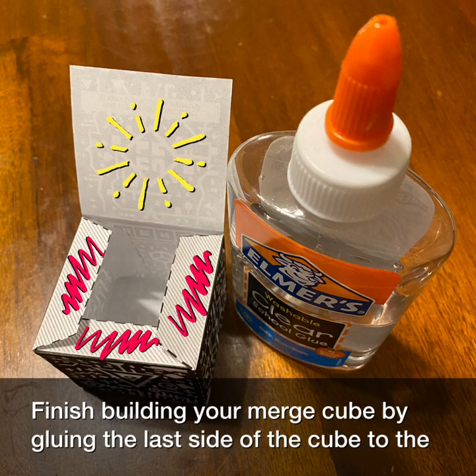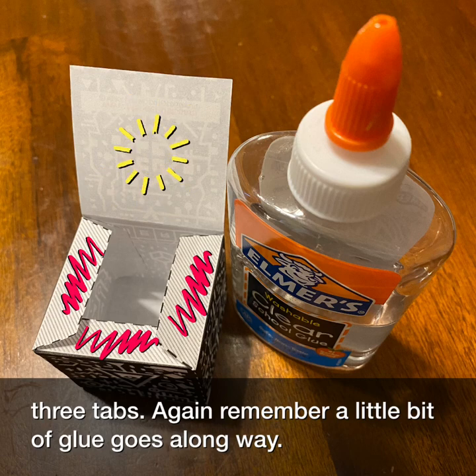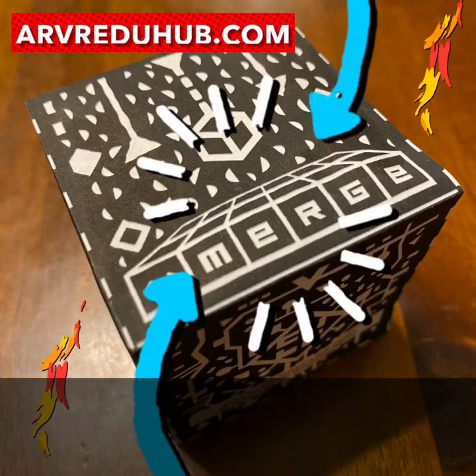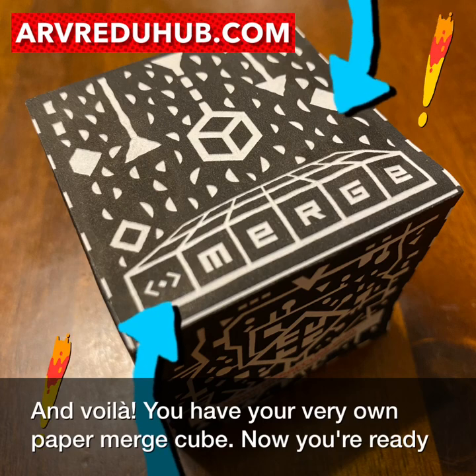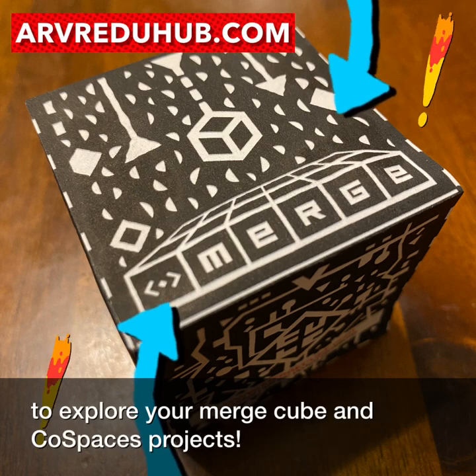Finish building your merge cube by gluing the last side of the cube to the three tabs. Again, remember, a little bit of glue goes a long way. And voila, you have your very own paper merge cube. Now you're ready to explore your merge cube and CoSpaces projects.